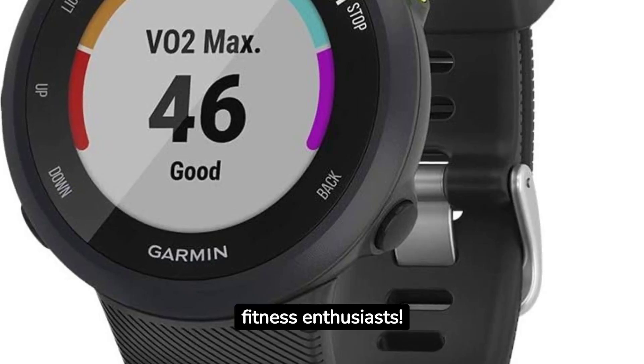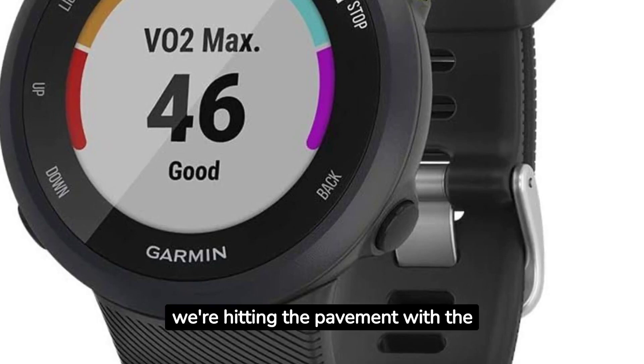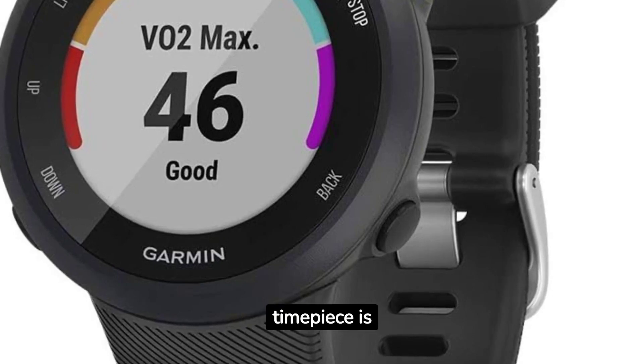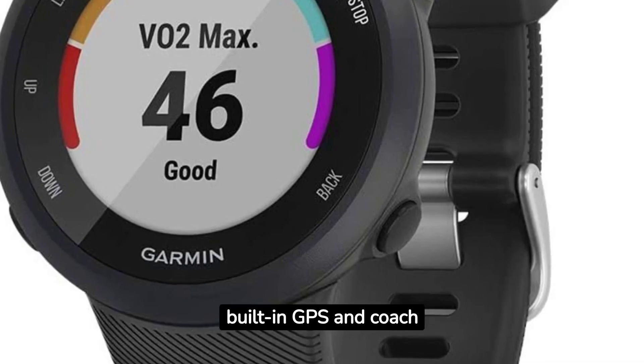Hello, runners and fitness enthusiasts. Welcome to Gadget World. Today, we're hitting the pavement with the Garmin 4Runner 45 GPS Running Watch. This sleek 42 MM timepiece is more than just a watch — it's your running companion with built-in GPS and coach support.